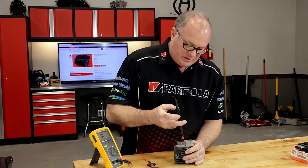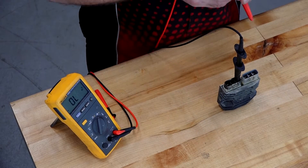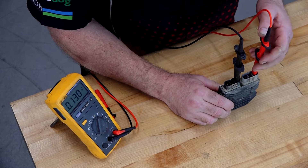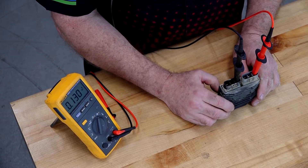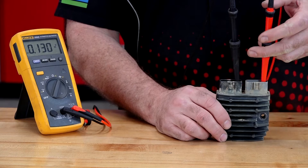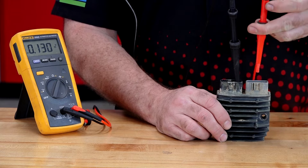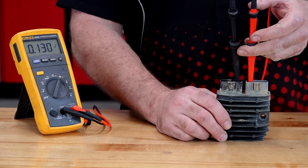Now let's do the other side — this should forward bias the other set of diodes. Well, look at that. It forward biased, but it's only reading 0.13 volts. Is there something wrong with this one? Have we found our problem?